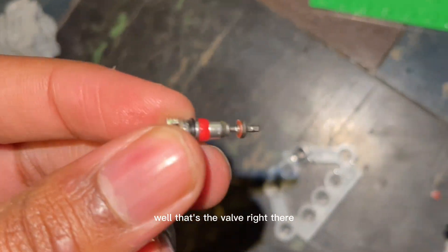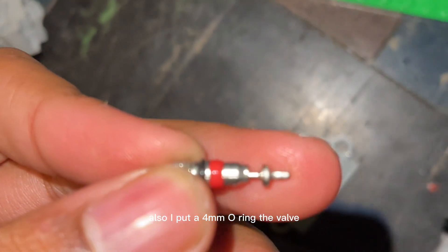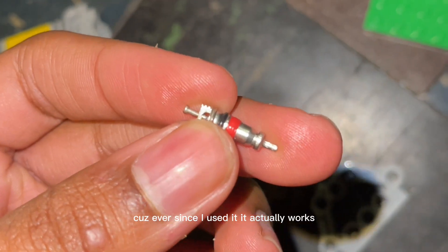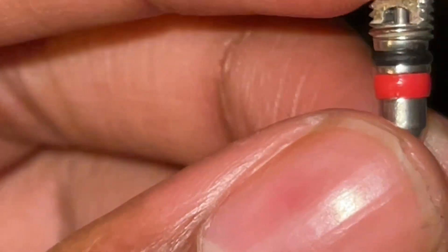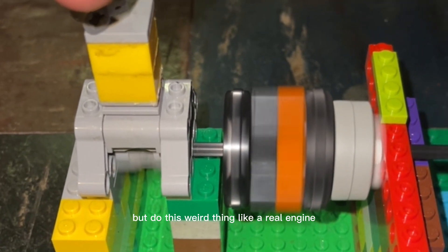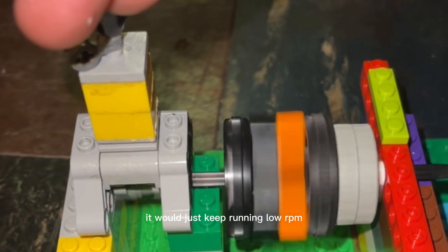Well, that's the valve right there. I also put a four millimeter O-ring on the valve so it can hopefully seal better, and I think it did seal better because ever since I used it, it actually worked. But yep, that's the valve — it came out. I got it to work again, but it would do this weird thing like a rear engine, but instead of just stopping all the way, it would just keep putting out a low RPM.